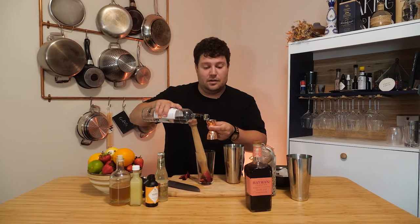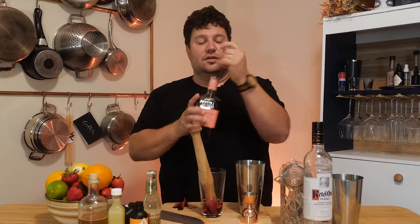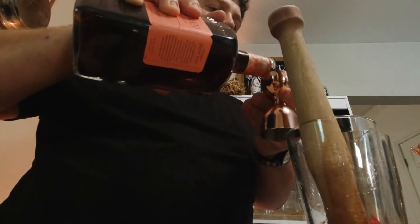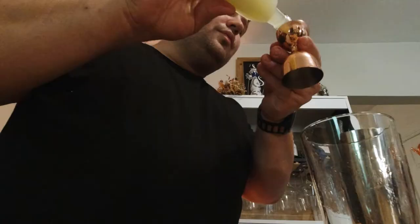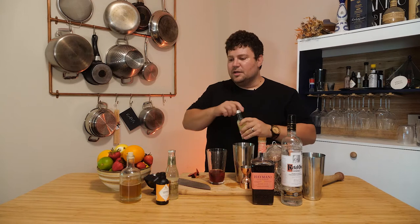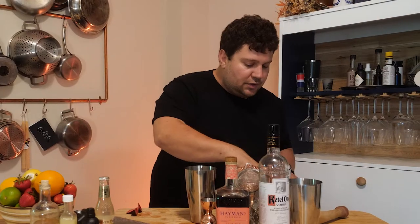One ounce of good vodka — as my good friend Barefoot Contessa would say. Now we're gonna do one ounce of sloe gin as well. We're gonna use a little bit of lime juice, three quarters of an ounce. I just like the brightness of the lime. There's something a little bit more refreshing to me than lemon — you get that acidity but also a little brightness from the lime.